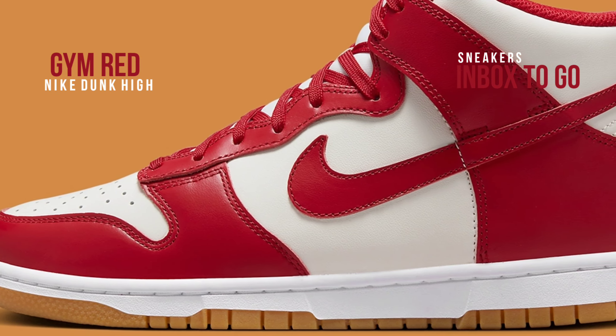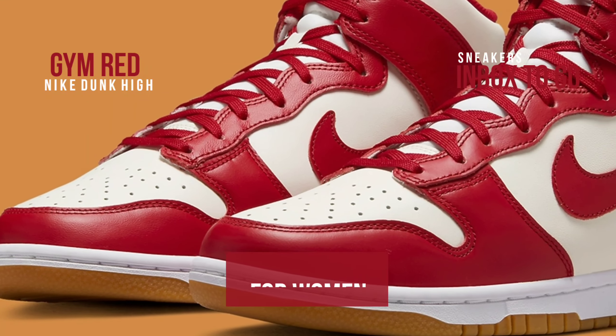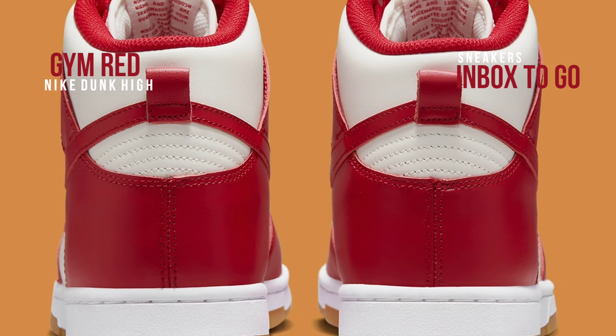Although this sneaker has been around for almost exactly the same time as the 2019-2020 Nike Dunk Revival, this pair's gum sole offers a much-needed variation. While we wait for formal release details, take a closer look.